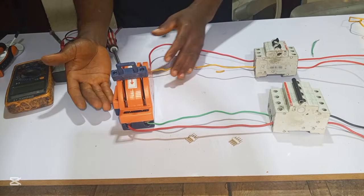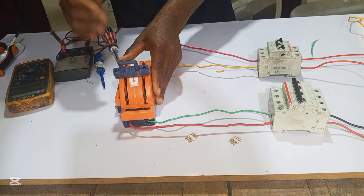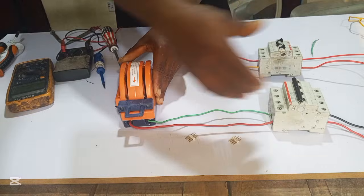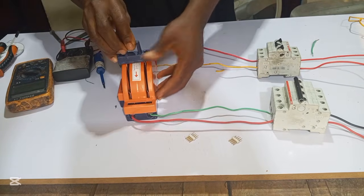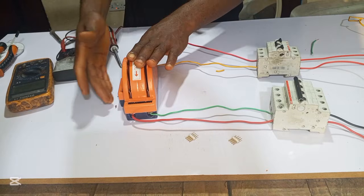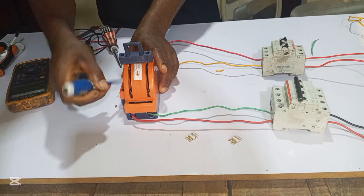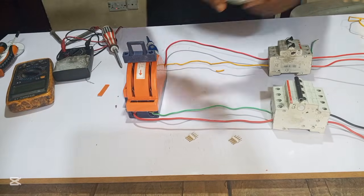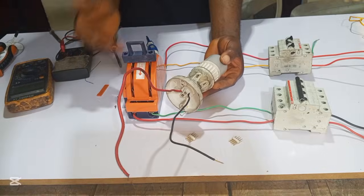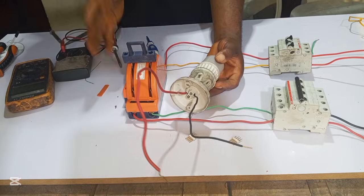Now what remains is our load, which connects from this output side. When we connect our load, when you change it like this, NEPA will power our load. If you change it like this, the generator will power our load. So let's connect our load so you understand what I've said. We are going to use a light bulb as our load to demonstrate how this manual knife changeover works.